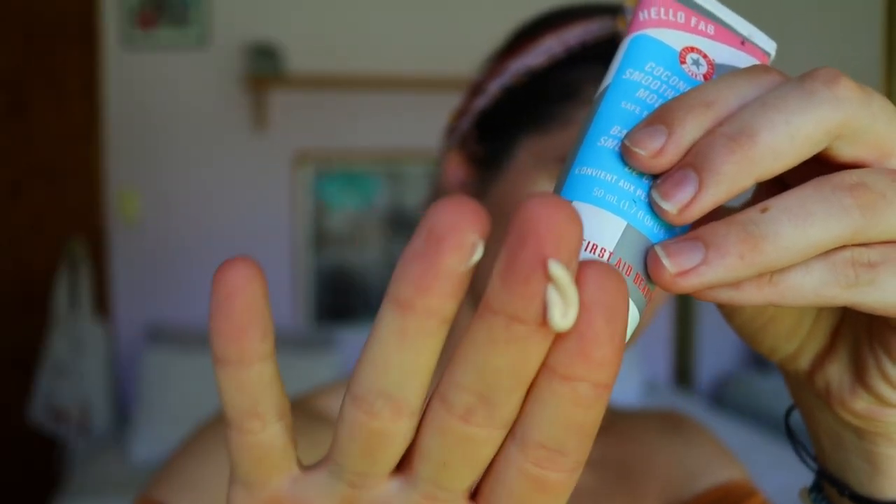I do get quite oily skin but I'm going to go in with a moisturizing base — I like this Hello FAB one I've used in a couple of other tutorials. I like it because it works as a primer as well as a moisturizer, so it keeps your skin nourished and hydrated. It smells amazing — honestly it's like being at the Bahamas sipping a piña colada. It has this coconut pineapple vibe — like a coconut smoothie primer.